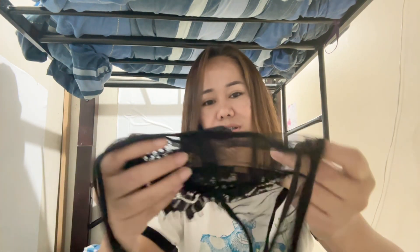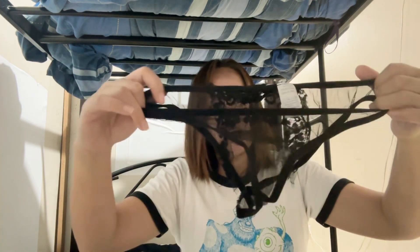Oh my goodness, oh my goodness — see it's just like a panty! I ordered the cover-up but it's just giving me a panty. I don't know where the cover-up is, but it's not nice. It's just like a see-through panty.